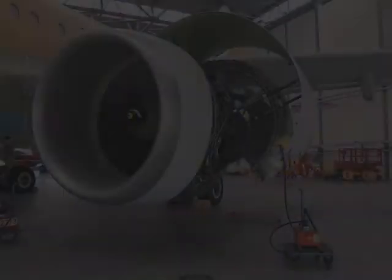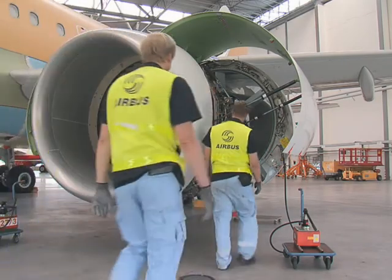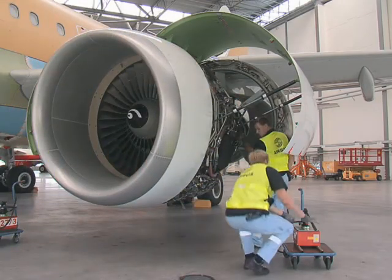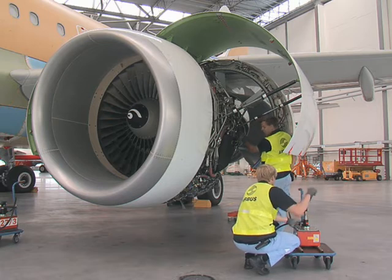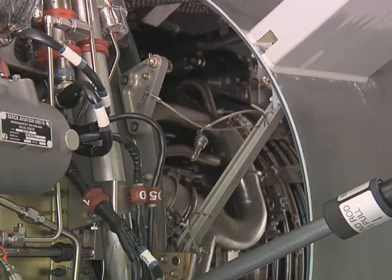CFM56 Thrust Reverser Cowl Doors Closing Procedure. Operate the hand pump to pressurize the opening actuator and to take the load off the hold-open rod. Disconnect the quick-release pin from the bracket of the forward frame.